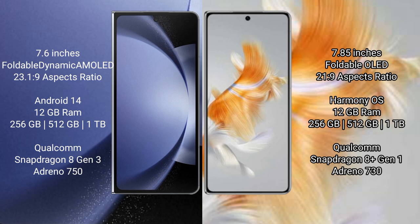Huawei Mate X3 comes with 12GB RAM and 256GB, 512GB, or 1TB internal storage. It features a Qualcomm Snapdragon 8 Gen 1 processor with an Adreno 730 GPU.